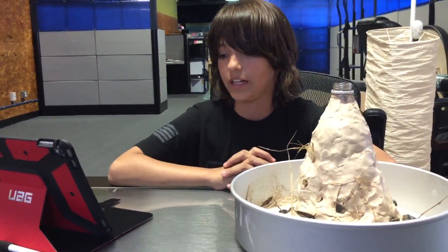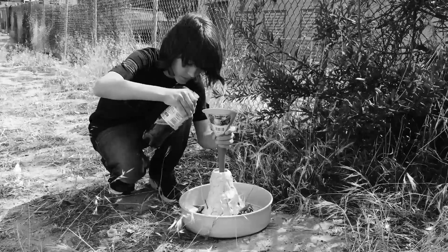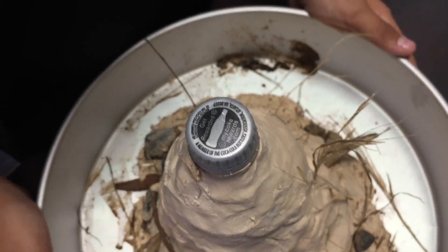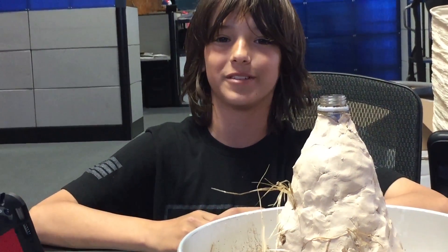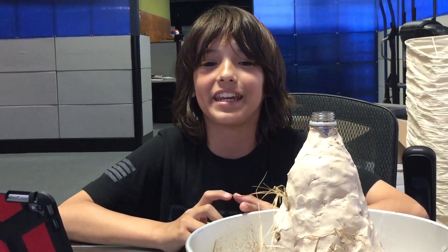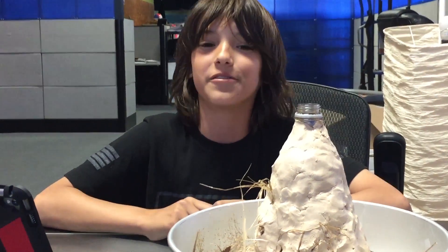The first time we tried the volcano, it didn't work because we poured the soda into a water bottle, which made the soda lose carbonation. We tried again by replacing the water bottle with a soda bottle, and that time it worked. My data proved my hypothesis correct. I think this project was so much fun and I would definitely do it again. I also think that I achieved my purpose, which was to formulate an idea of how volcanoes erupt using Coke and Mentos. Thank you for your time.